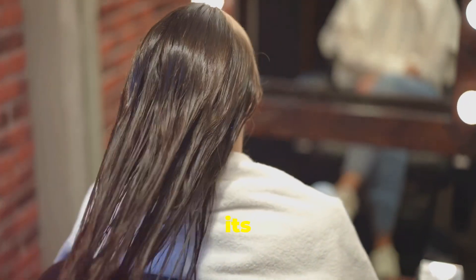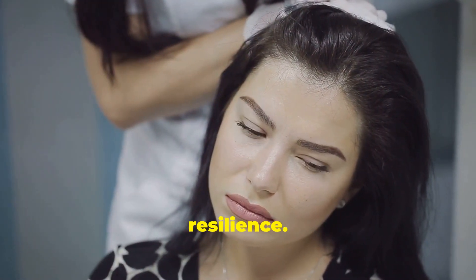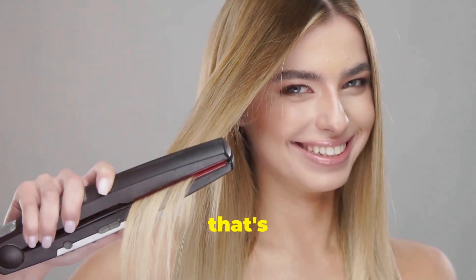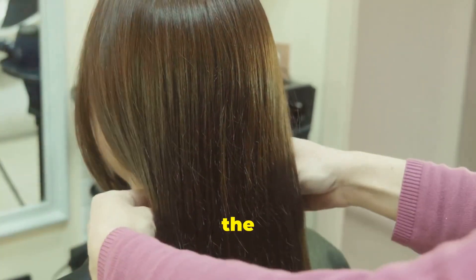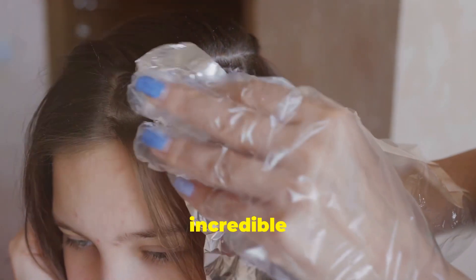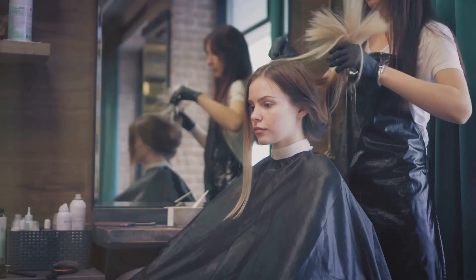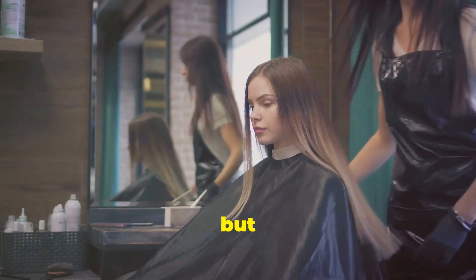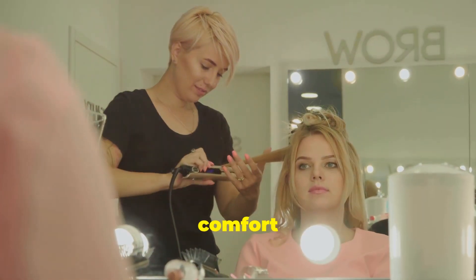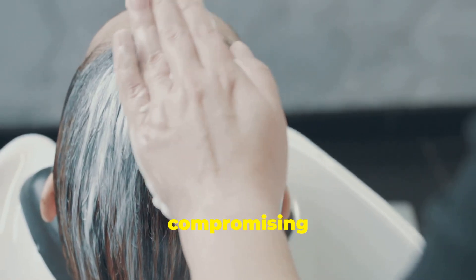This is where a keratin treatment works its magic. It replenishes the lost keratin in your hair, restoring its natural beauty and resilience. Imagine saying goodbye to frizz, taming those unruly curls, and enjoying hair that's noticeably smoother and easier to style. That's the power of keratin. And the best part? You don't have to spend a fortune at a salon to experience these incredible benefits. Salon keratin treatments can be expensive, but with a little know-how and the right products, you can achieve fantastic results in the comfort of your own home.